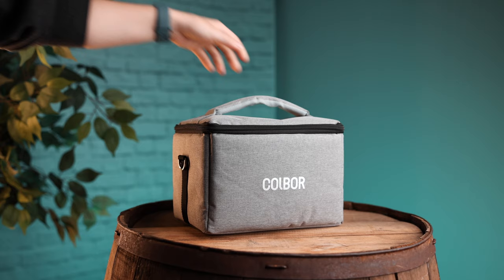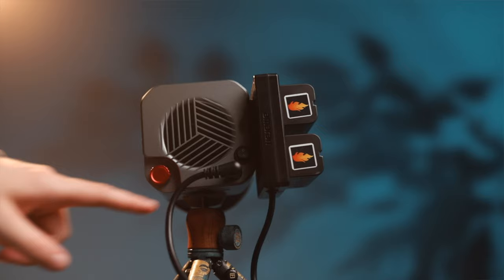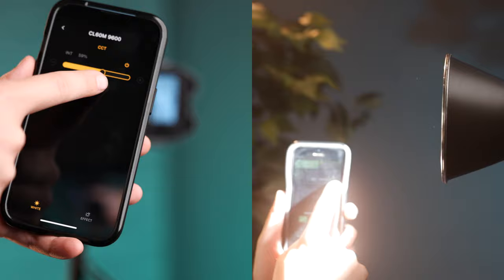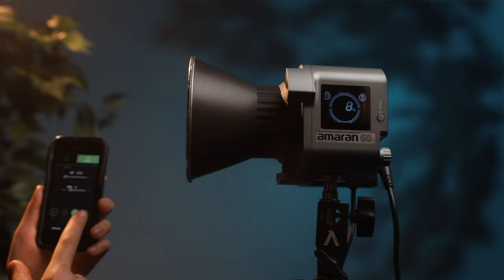Now let's talk about the features these lights offer. Both are controllable from 0 to 100% power, and both are bicolor from 2700 Kelvin to 6500 Kelvin. Both can be controlled from the back of the light and via Bluetooth — both apps are great and easy to set up. They both come with special effects programmable via the app, however the Kobor lets you control special effects from the back of the light, while the Amaran does not.